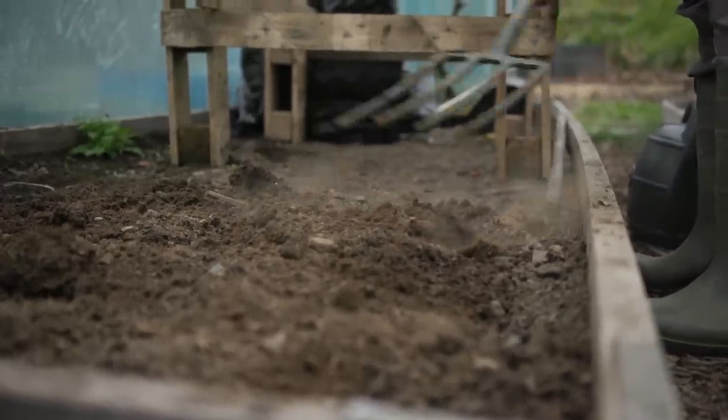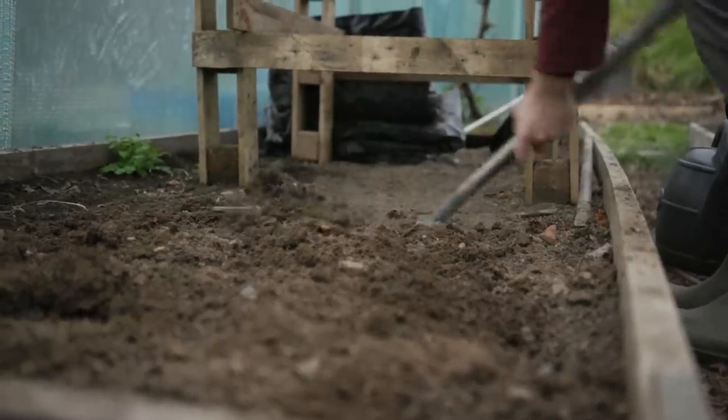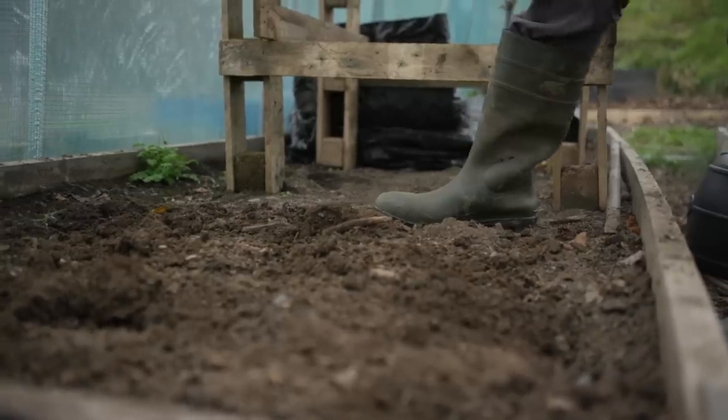Things like bacteria actually go dormant when the soil is this dry, waiting to come back up when needed. What digging does is release them so we can start capturing water a lot better.